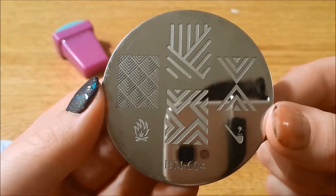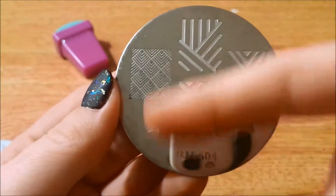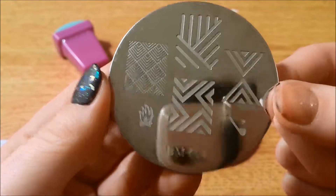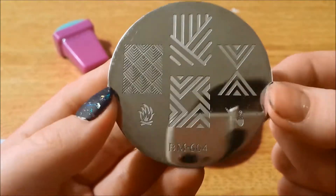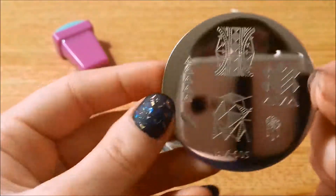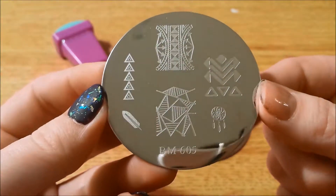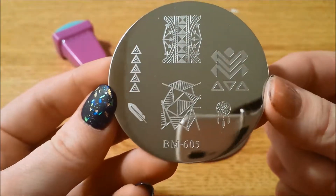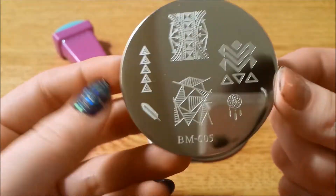I feel like a lot of these could be used for striped tape designs. A lot of people do this one with some ombre and I'm like, that looks so much easier just to do with this — so I might just give that a shot one day. And here is 605. This is a plate I did not receive and I didn't realize I hadn't received it until I was about to make this video.